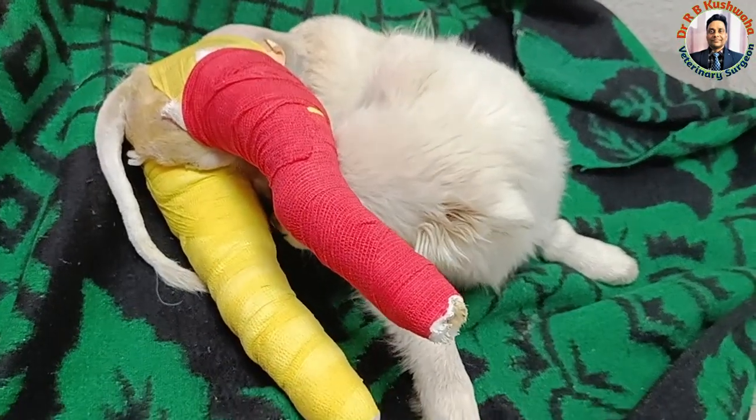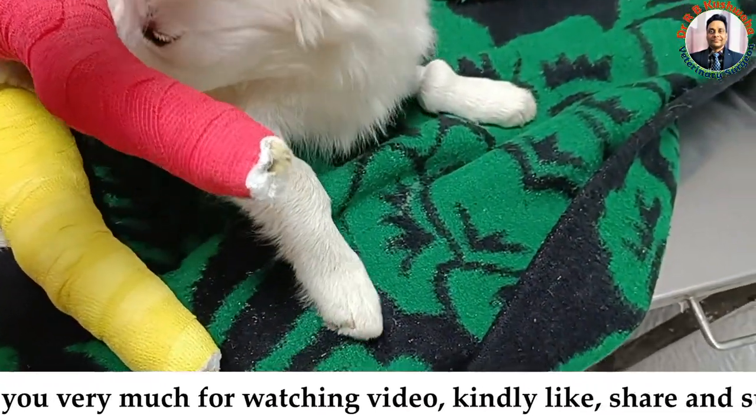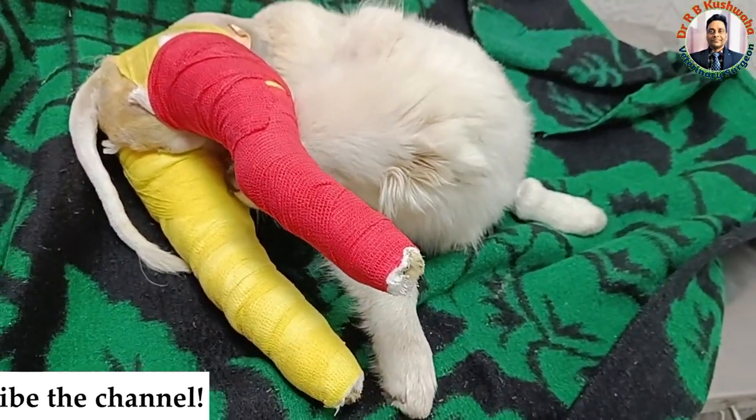This is all about the radiographic explanation of the bilateral supracondylar fracture of the femur bone in a four-month-old Spitz dog. Thank you very much for watching this video. If you like this video, kindly share it with your friends and subscribe to the channel if you have not subscribed yet. Thank you very much.